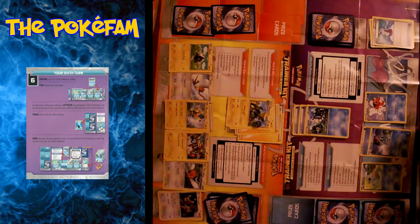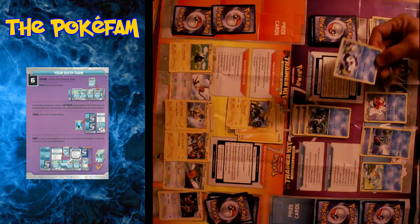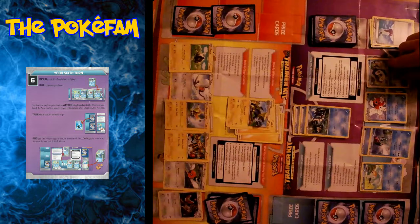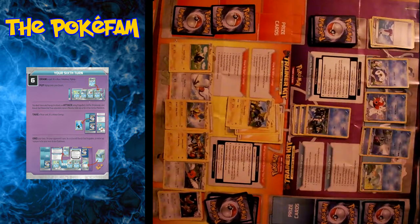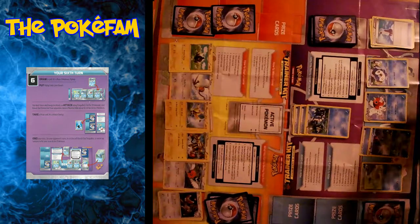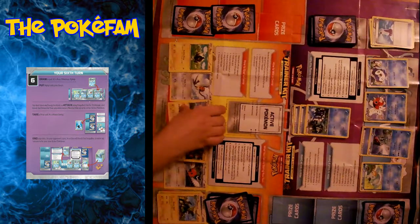I draw and get a Piplup — it says go ahead and put Piplup on the bench. And then I do Cut Attack for knockout: 30 damage plus 60 is 90. That one goes into the discard pile. I take a prize and she promotes one of her Pokémon. It says to put Pikachu Libre in. Things are about to get spicy!